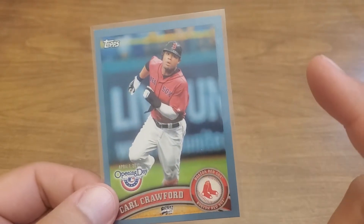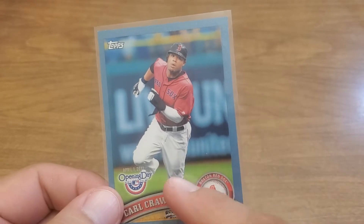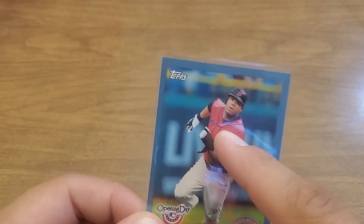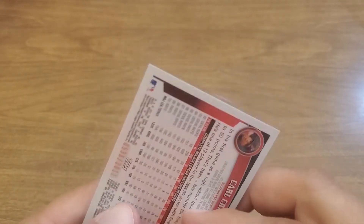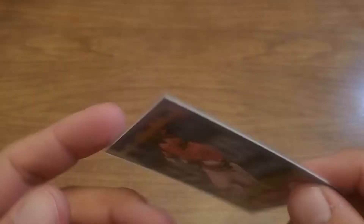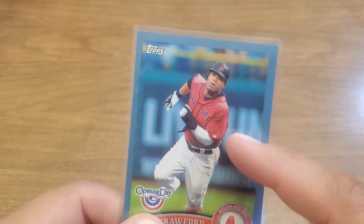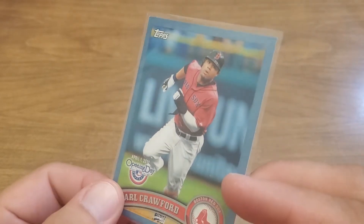This is a Carl Crawford Opening Day blue, and this is a variety — we've got one with him in the Tampa Bay uni and one of him in the Red Sox uni. This one is numbered out of 2011. I'm still trying to figure out if this Red Sox uni exists in the diamond platinum or cognac versions.